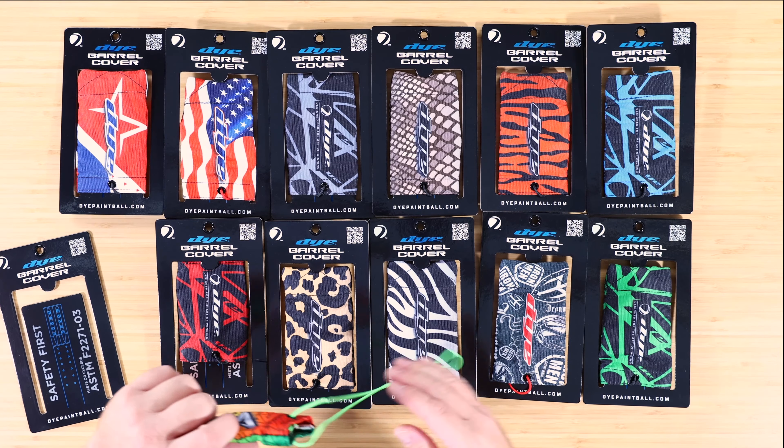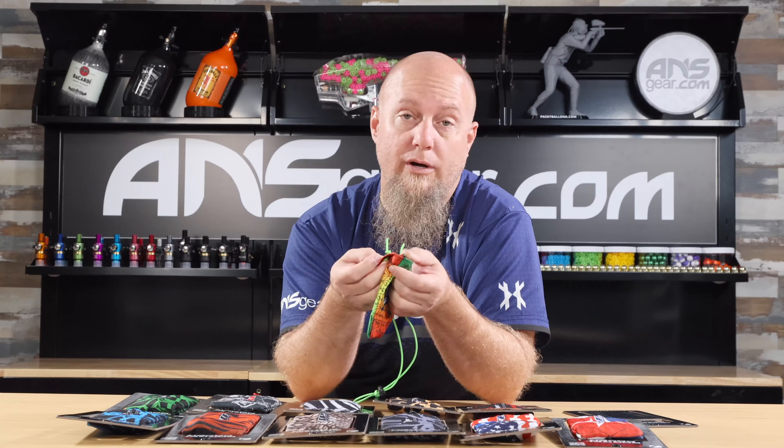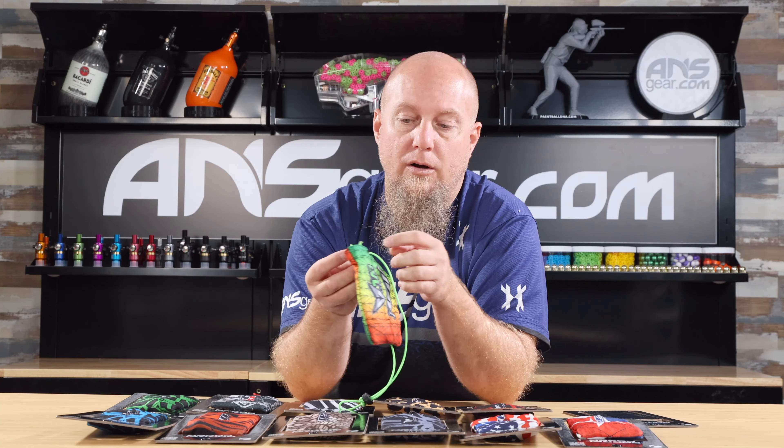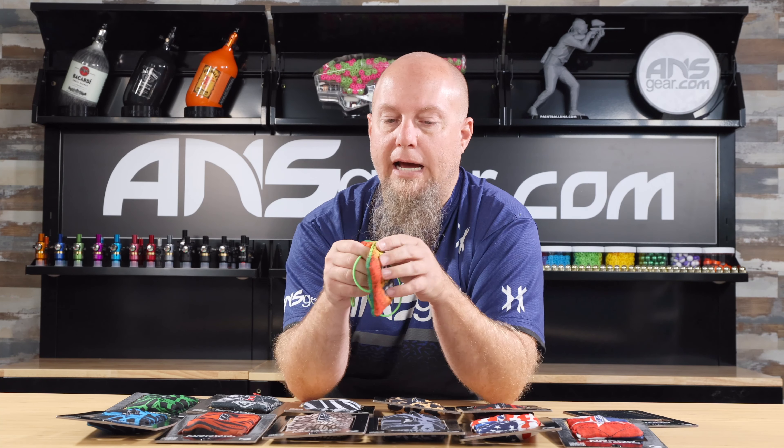It does have the elastics tied in a knot on the inside right there. So if they ever break or anything, you can just get new elastic and put it in there or just retie it. You might have to make it a little bit shorter, whatever it needs to be, but you can do that.